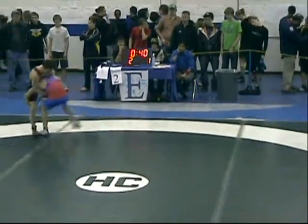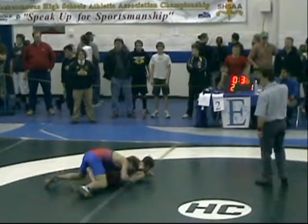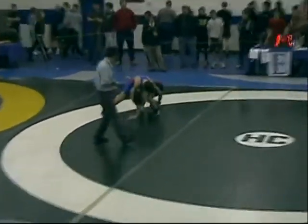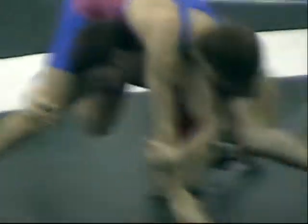You're usually wrestling really intense people. Wrestling is a tough sport, so conditioning matters. Those two rounds can feel like you've been sprinting for six hours, especially when you have a really heavy person laying on top of you.